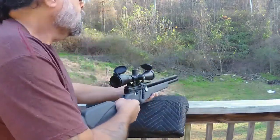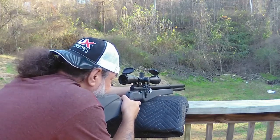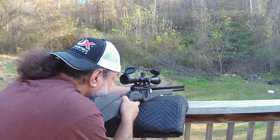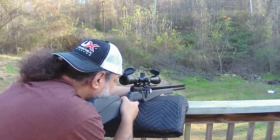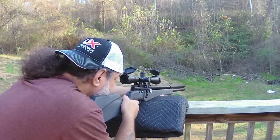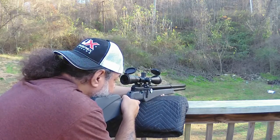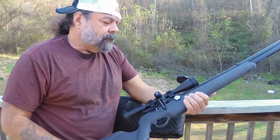Five shots at about 30 yards — we're hitting the steel targets out there. Shoots well, no complaints about it.